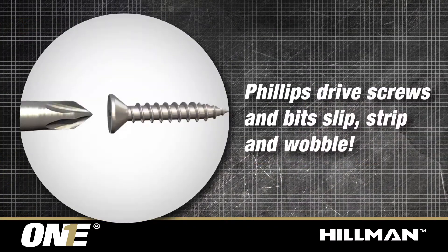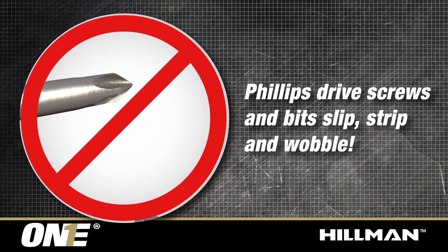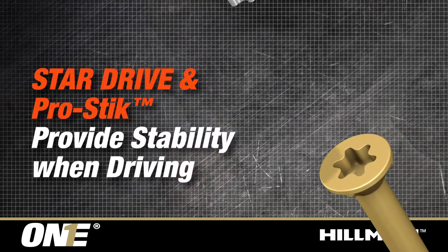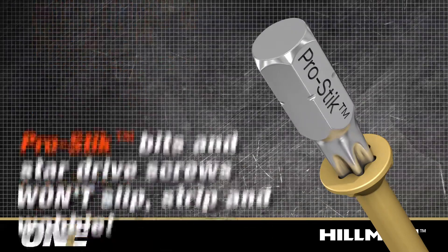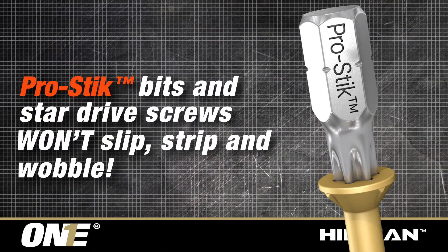Phillips drive screws and bits slip, strip, and wobble when installing. But the PowerPro1 screws' star drive and pro-stick bit design provide stability when driving — they won't slip, strip, and wobble.